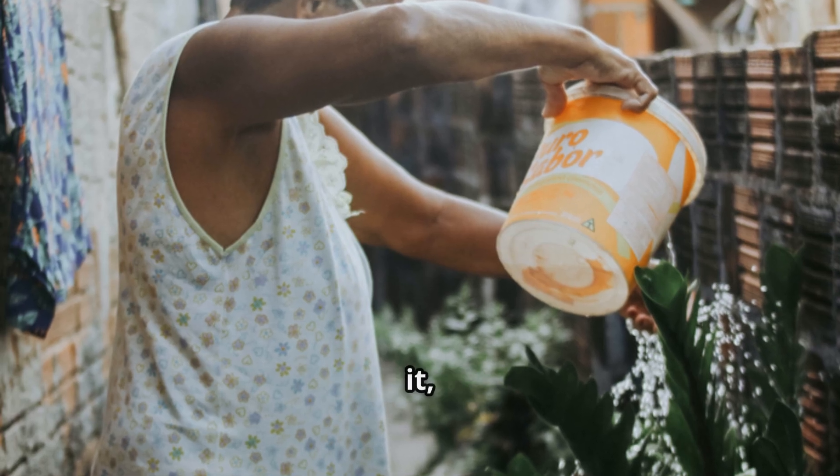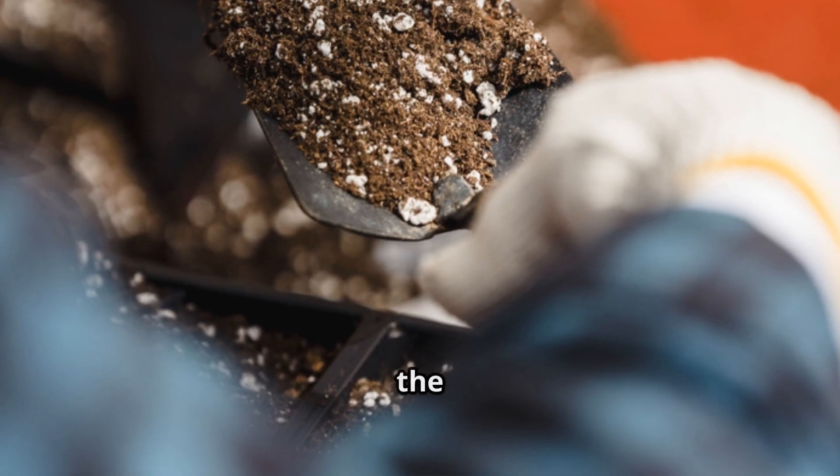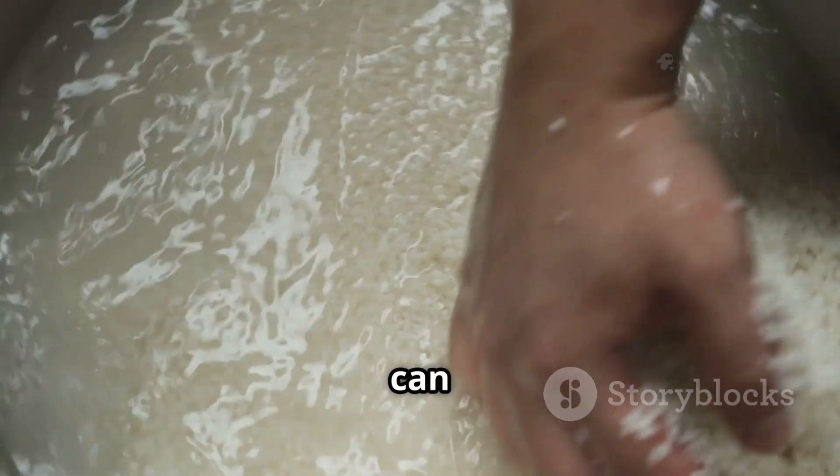I saved my rice water, fermented it, and poured it onto a tired patch. The results? Within weeks, the soil came alive. Here's how you can do it too.